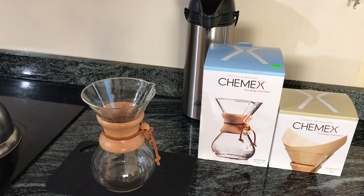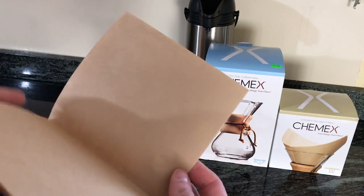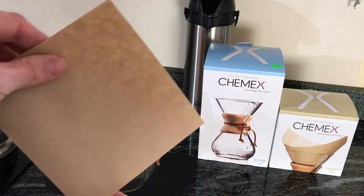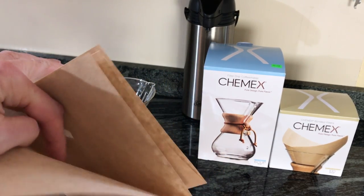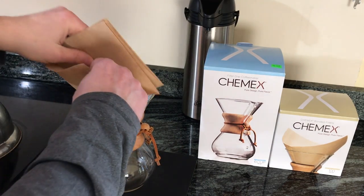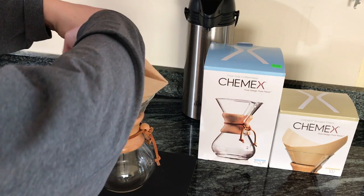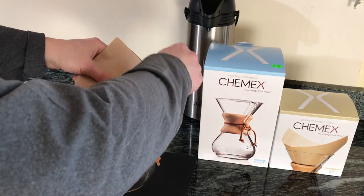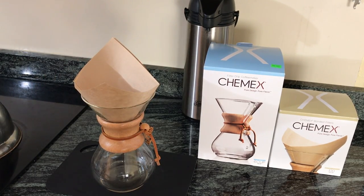While we're waiting for that water to boil, let me show you how to use the Chemex coffee filter. This is the square natural coffee filter. When you take it out of the box, it's folded over into squares, but you're going to put it in on an angle, and you're going to have three folds go to one side and one fold go to the other side. Just stick it in the coffee maker and push it down until it opens up in a cone shape.